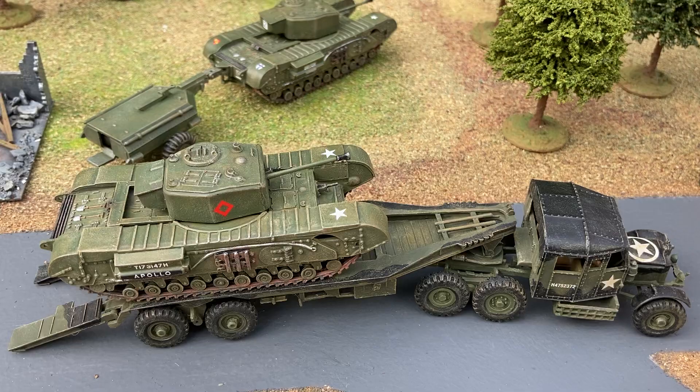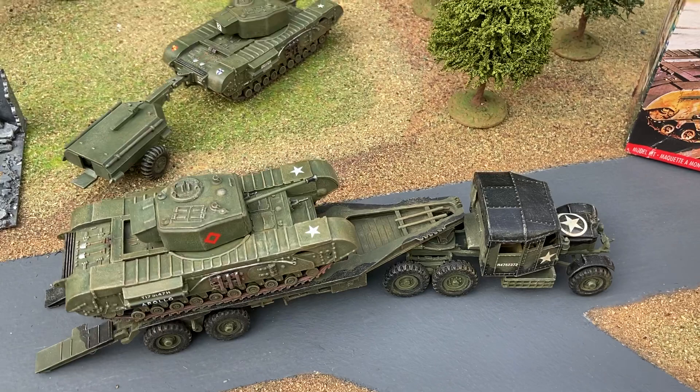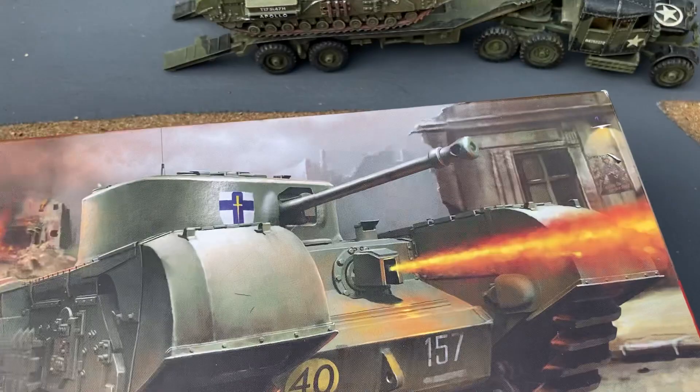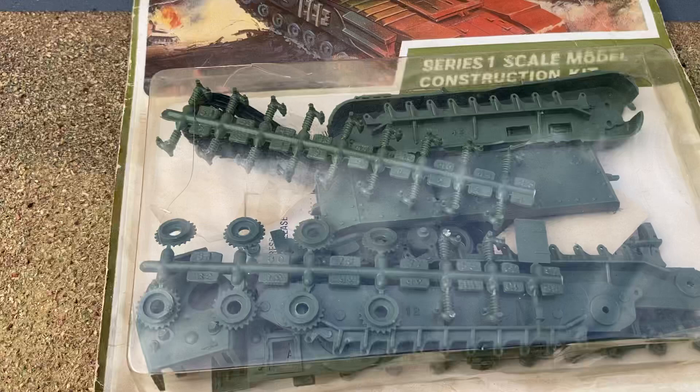There are a few more Churchills in the background — two Crocodiles in the background. The Churchill is another one of these kits. Airfix has released the updated version with the extra trailer for the Crocodile. It's another kit that's quite tricky to build. You can see in this earlier release there are plenty of wheels and plenty of springs.